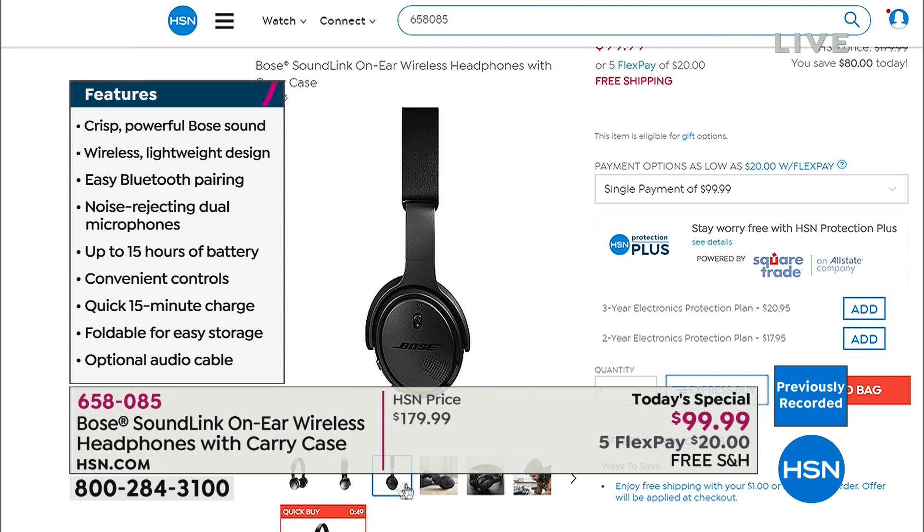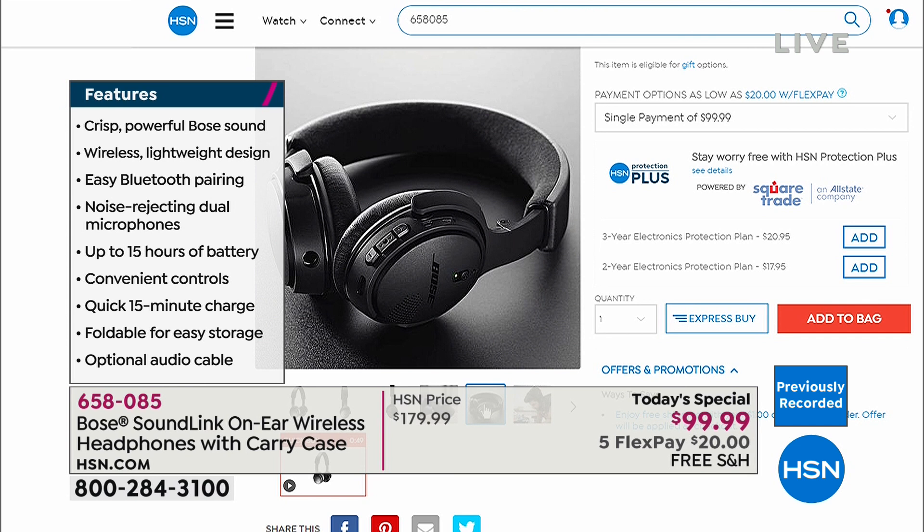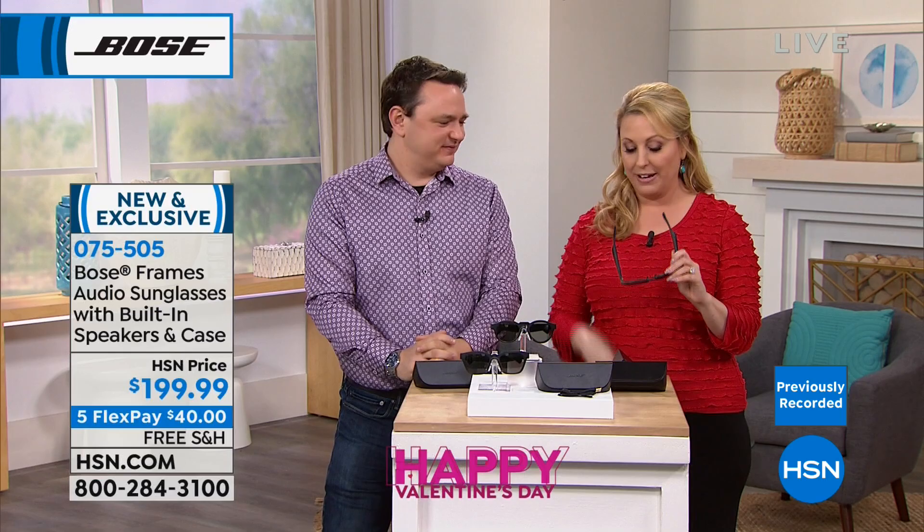Dual microphones for clear phone calls — yes, it has microphones, you can take conference calls. Includes a carrying case and a wire if you want to plug in. A quick 15-minute charge gives two hours of listening pleasure — under a hundred dollars, the lowest price in the country. Works with Apple or Android — any device with Bluetooth pairs just fine. Next up: Bose sunglasses with UVA and UVB protection.